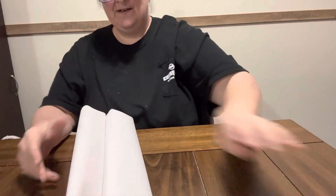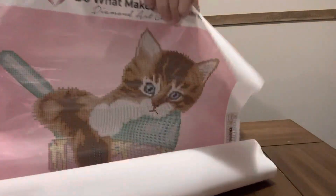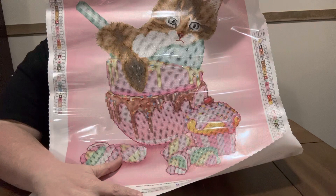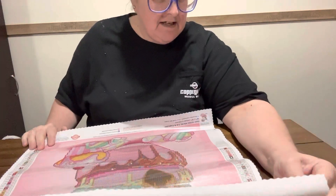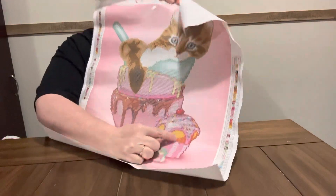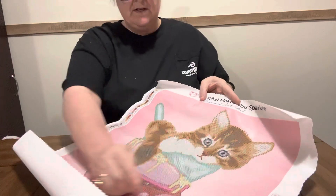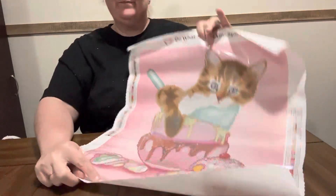But here she is — y'all look at this beauty. Look at this preciousness! Y'all know I love to do food and I love to do cats, so this is perfect for me. Look at that candy sitting in ice cream — so precious. This one has 42 colors and two ABs. One AB is right here in the cupcake frosting, and two is a white AB — it is in the cat's fur, the ears, around the eyes, in the candy, and some in the bowl. But there it is.